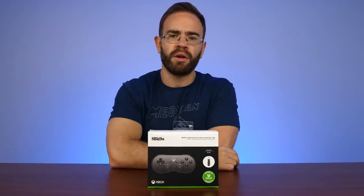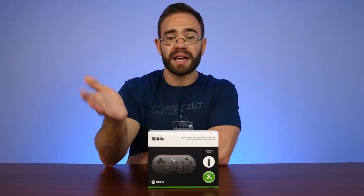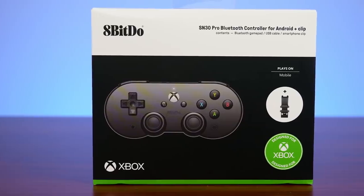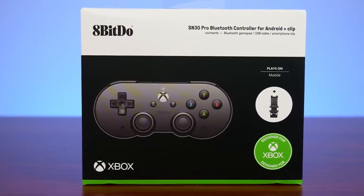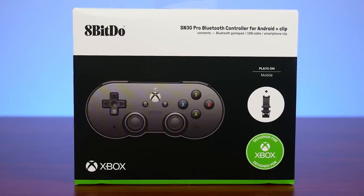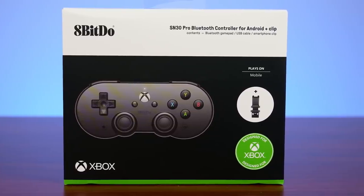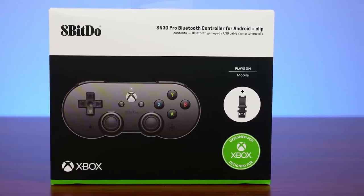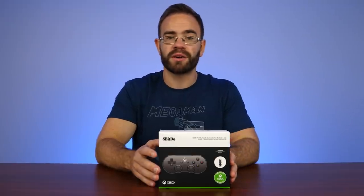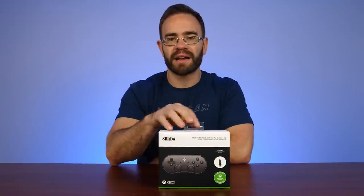They sent it over early for me to take a look at, so we'll try it out, talk about the good and bad things, and even take it apart to see the build quality inside. If you go to Amazon to check it out, it's up for pre-order — I'll leave a link below. The title is weird: it's the 8BitDo SN30 Pro for Xbox Cloud Gaming on Android. It's coming out September 21st, on sale for $45, and it does include a clip inside the box.